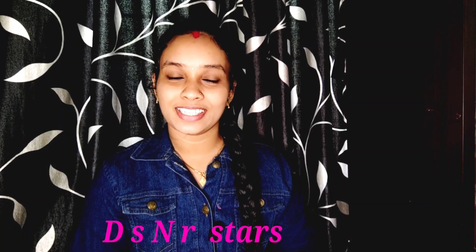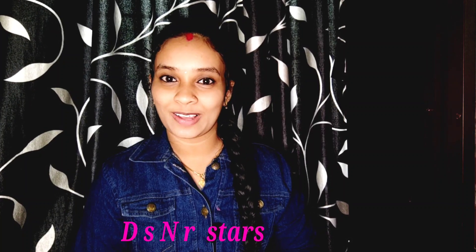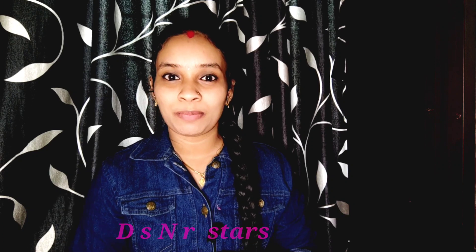Hi, I am Rieshna. Welcome to the YouTube channel. I am here today.